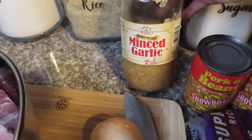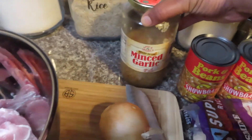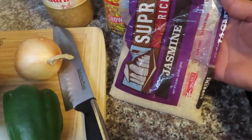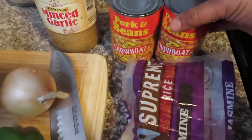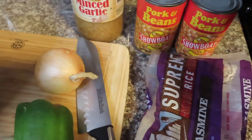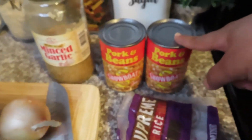Next you're gonna need some minced garlic — this is pretty optional, I don't always use it, but garlic adds a lot of flavor. Next you're gonna need some rice. I prefer jasmine rice. Then I have my pork and beans which will be my side. Don't come for me because it's pork and beans — if y'all don't like pork you shouldn't be watching this because clearly we're making pork chops. I love these especially to go with pork and rice.